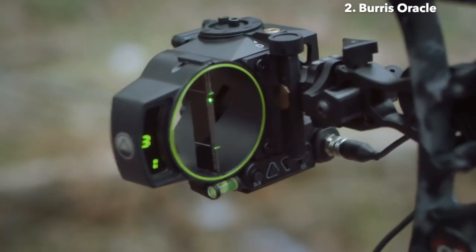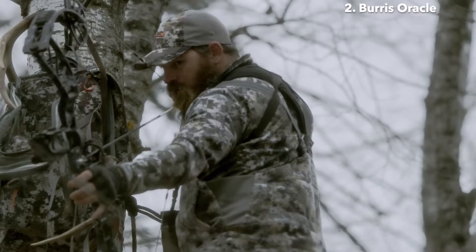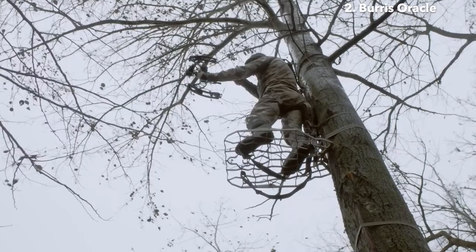The Oracle learns your arrow's trajectory and can store multiple arrow profiles. Just press a button to calculate the perfect aim point for your shot. A built-in inclinometer instantly compensates for uphill or downhill shots, like those common in tree stand hunting.